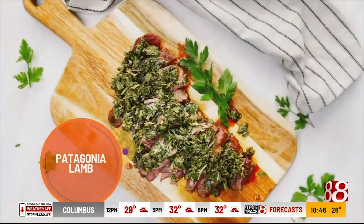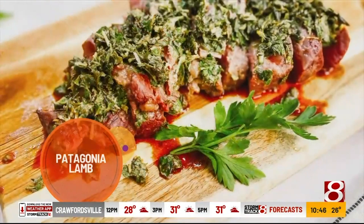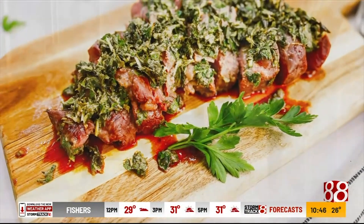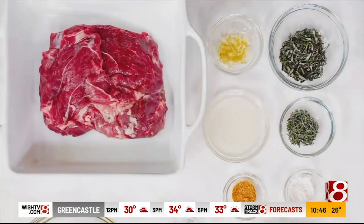For Patagonia lamb. Roasting a leg of lamb is a delicious way to cook your meat, but it's going to take about three hours to get the meat cooked nice and tender. Today I'm going to be showing you a very simple hack that's going to cut that cooking time down to 20 minutes or less, and you're going to have the opportunity to have a delicious zesty herb crust on all your meat. And that hack is a butterflied lamb leg.